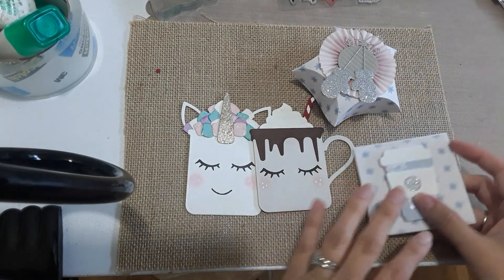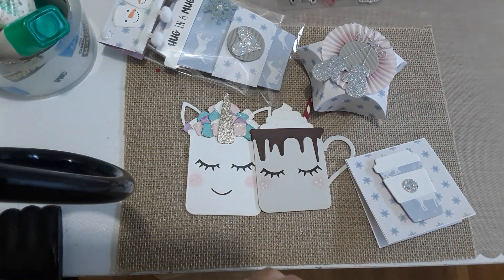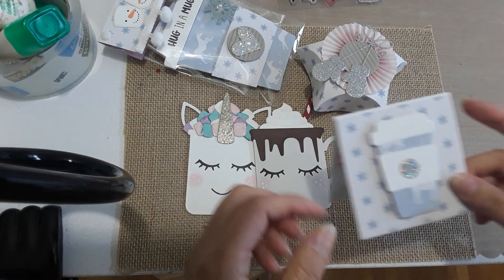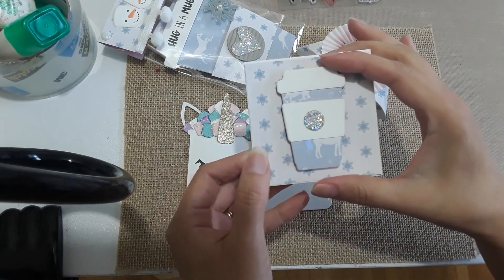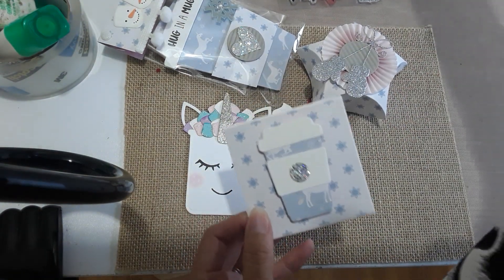I'm in a swap — it's Christmas in July over on Instagram — and I did get a swap partner. This is what I created for her. As a little thank-you card, I made her this quick three-by-three card. I did use Honeybee — I believe it's called Honeybee — and I have the items here.